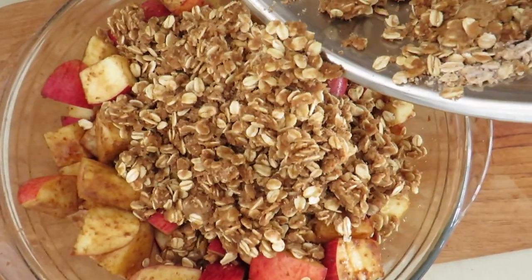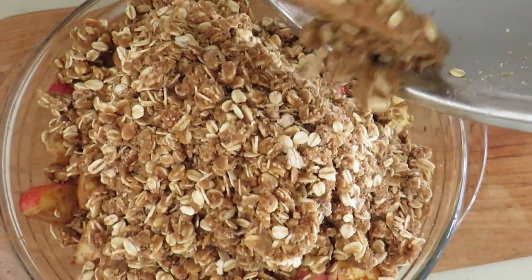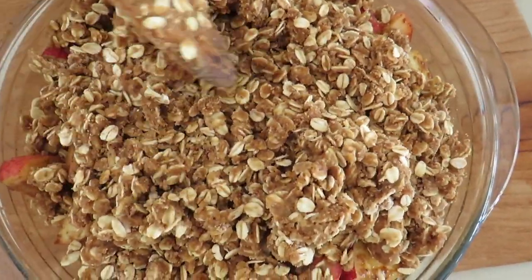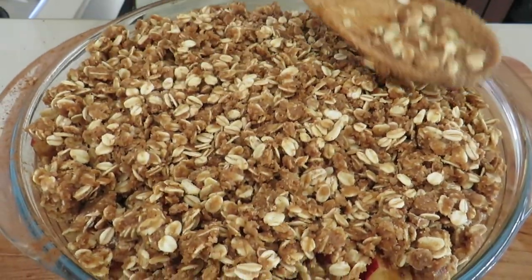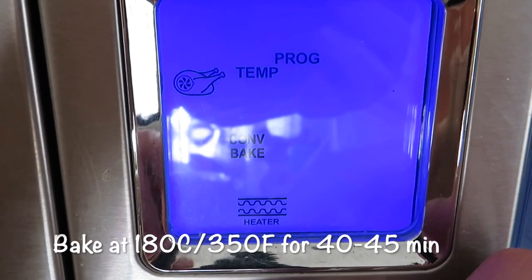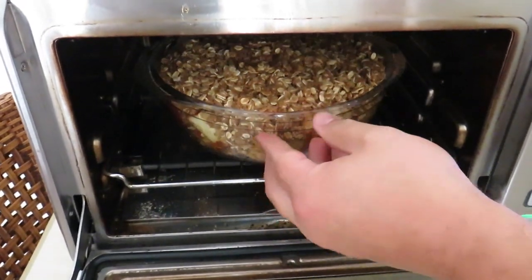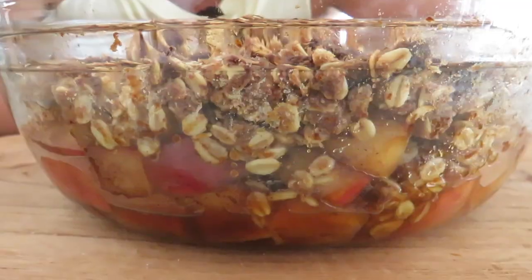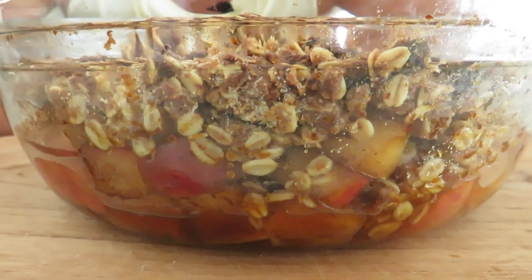Add the topping or crisp evenly over the top of the apples. Bake at 180 degrees Celsius or 350 degrees Fahrenheit for about 40 to 45 minutes. Look at all that delicious apple and crumble that just came out of the oven!